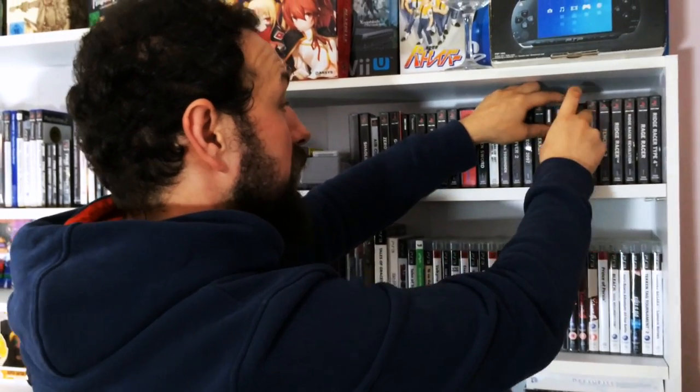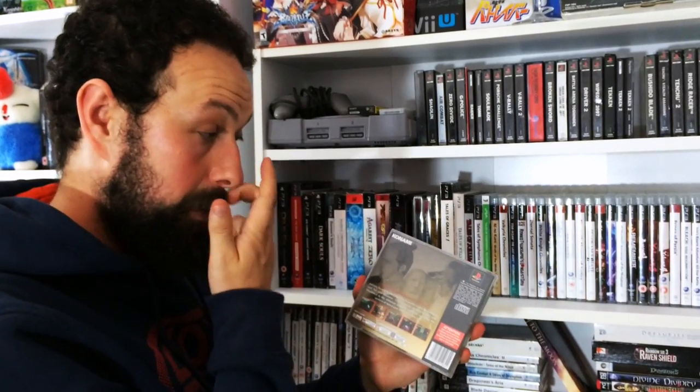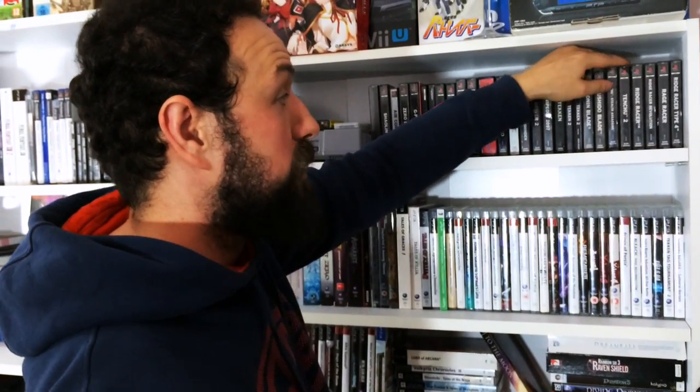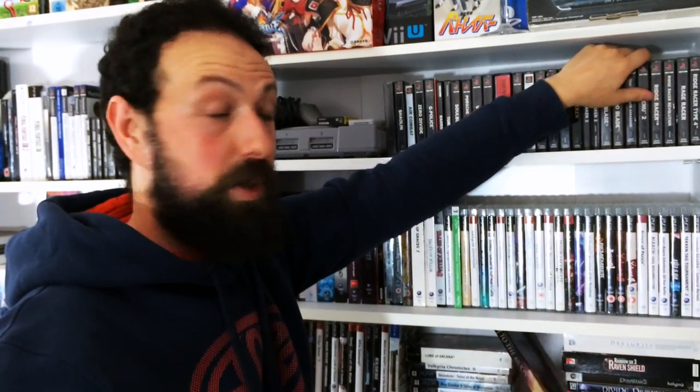Crouching Tiger Hidden Dragon - this is a very good game which went under the radar via Konami, one of their lesser popular titles. It's really good, obviously really dated now, but give it a go if you can find it. Bushido Blade - another fantastic game. Tenchu - I love the Tenchu series. That's nostalgia from my childhood.